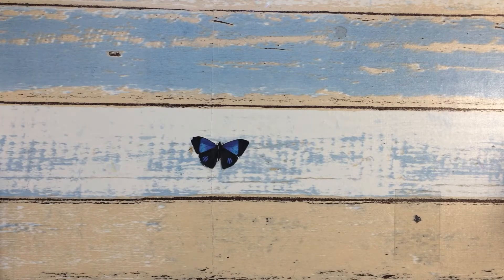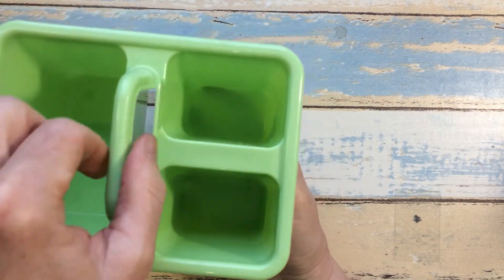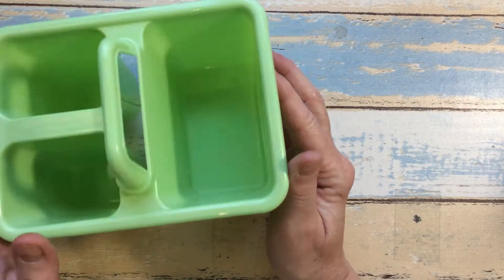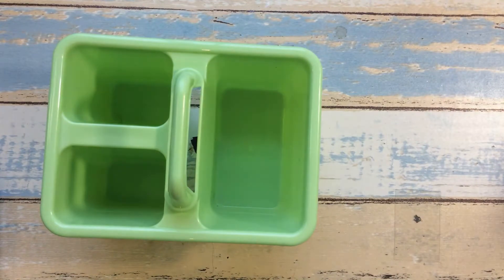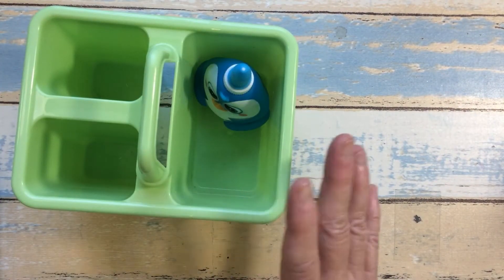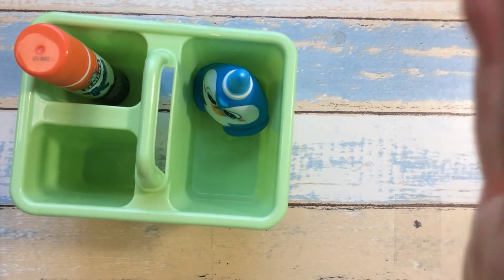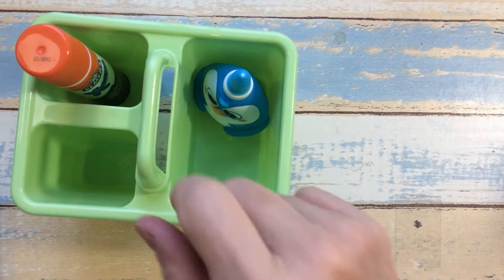So the first thing I found was this little tote over in the Crafter Square aisle. They had several colors and I picked this one — I thought that was cute to hold some small items such as my little glues and glue sticks here on my desk, so things aren't so far away from me.